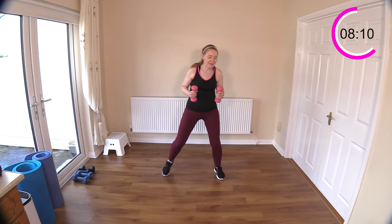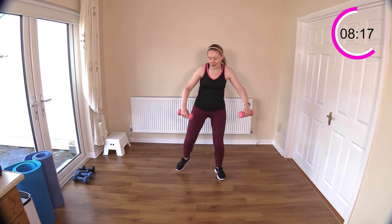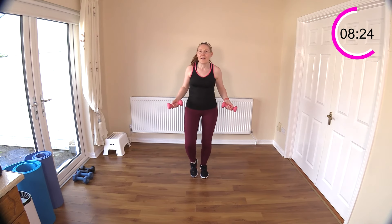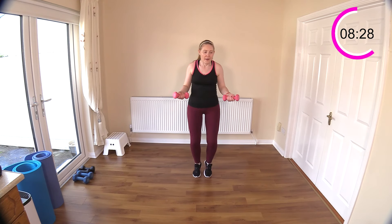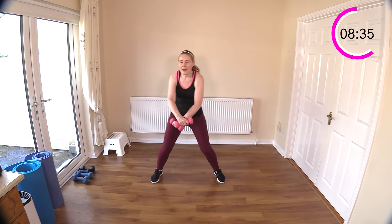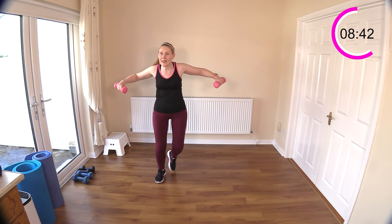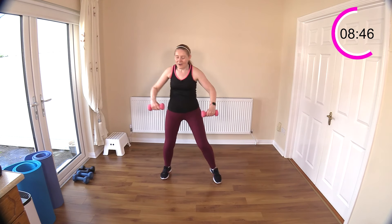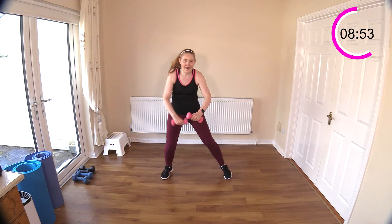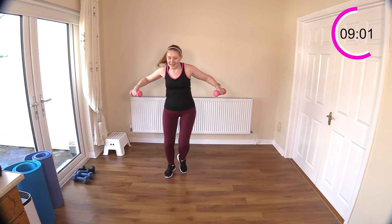Now we have a step touch, criss-cross the arm — watch this one, don't bump the weights off each other. You'll have to really focus on what those arms are doing. Let's step touch it first, now arms eye high — out nice and high to the side. You work those shoulders a little bit into the back of the shoulder, keeping that heart rate up. Those upper body muscles burning out a little bit — that's good.